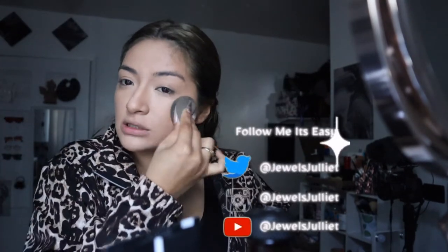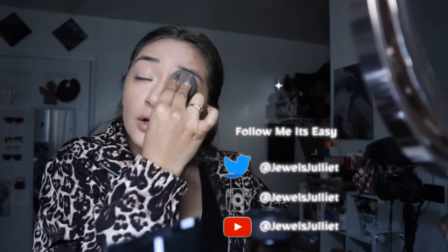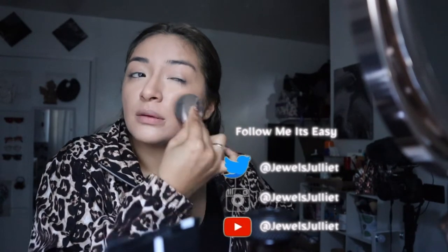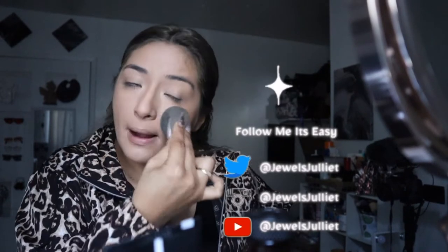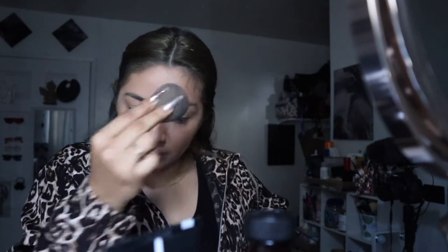Let's go ahead and blend this out to the max. Now we're going to start adding powder and setting our face. For setting powder I'm going to use the Dermablend, which is one of my holy grails — I really do love it. If you guys haven't tried Dermablend, give the little sample a try. It's life-changing.